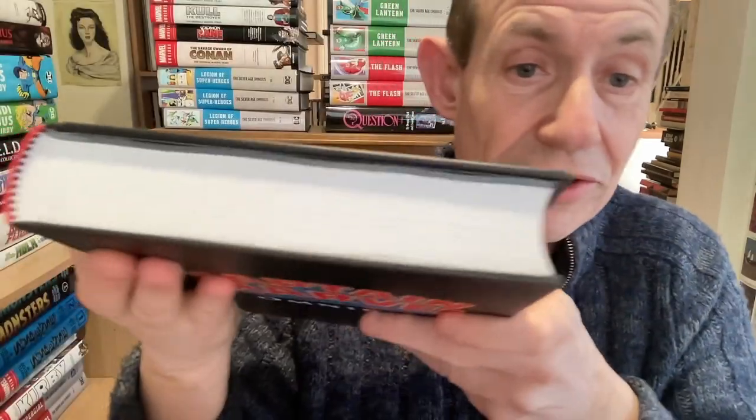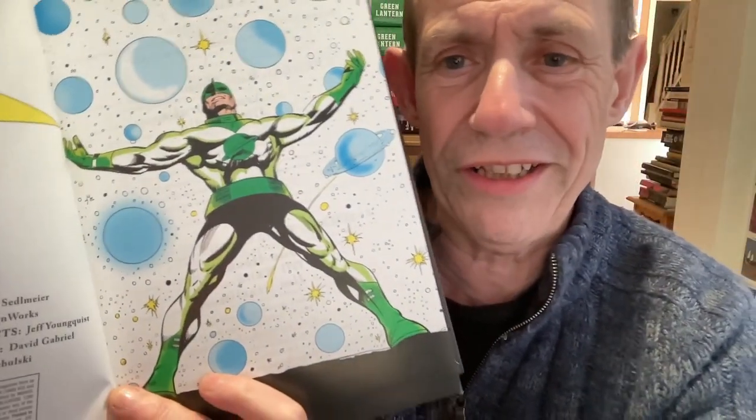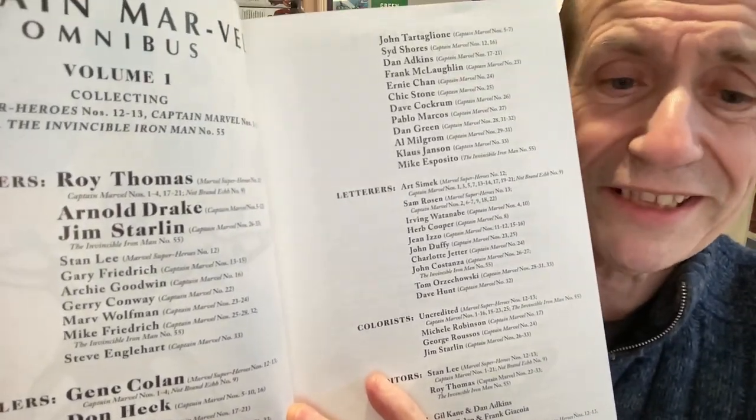You can see Captain Marvel is actually spelled 'Captain Mar-Vel' there, which is very unusual since it's called Captain Marvel. On the back cover, here's the original Captain Marvel in green, and here's Captain Marvel as we later knew him. You've got a really long list of letterers, writers, and artists.